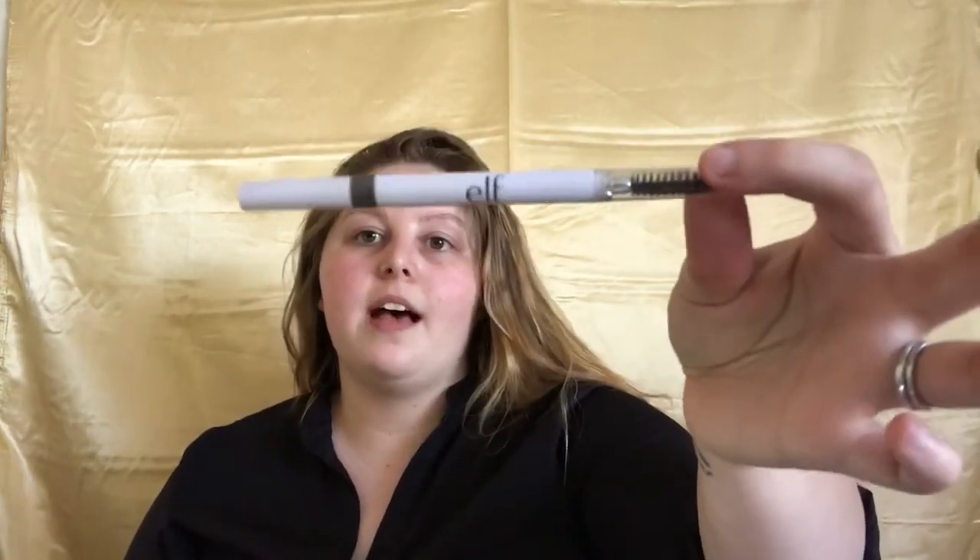Let me share a little story with you guys. So when I first really started trying to do my brows better, I was using this brow pencil by e.l.f. and I thought it was amazing at first. I really do not like it now, but for the sake of the video I'm gonna use it because maybe we can make it work.